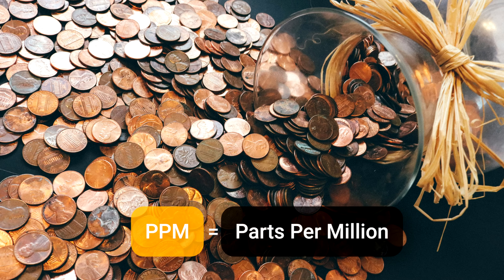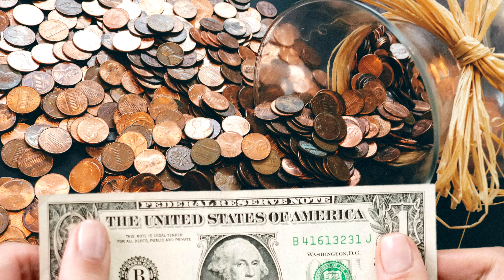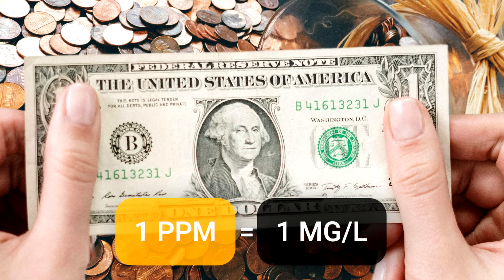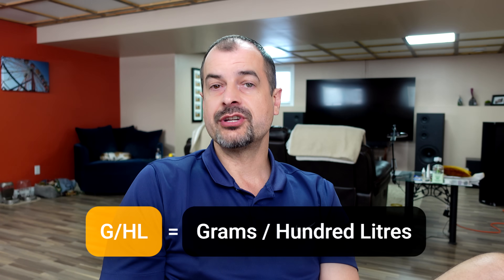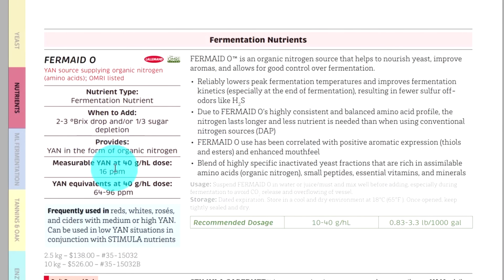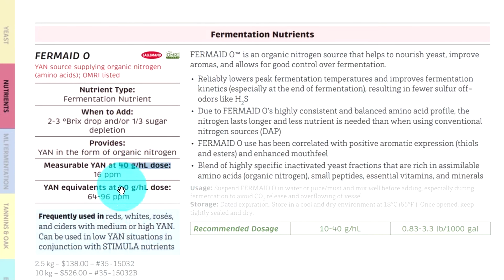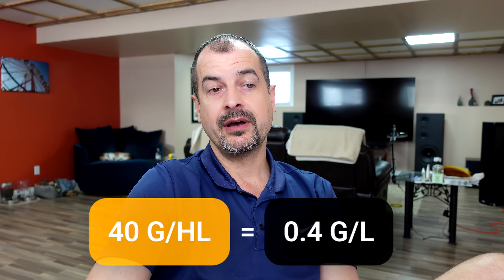The first unit of measure we're going to talk about is parts per million, and it's exactly like the name sounds. If we had one million pennies and we had a single dollar bill, we would have one part per million of dollar bills. The next unit of measurement is g/hL, or grams per 100 liters. To get grams per liter, take whatever the total grams is — in this case 40 — and divide that by 100.